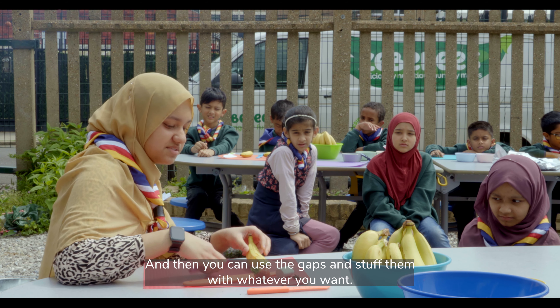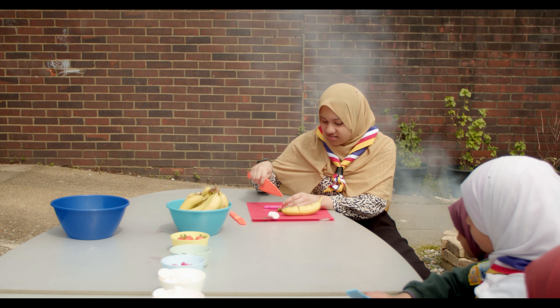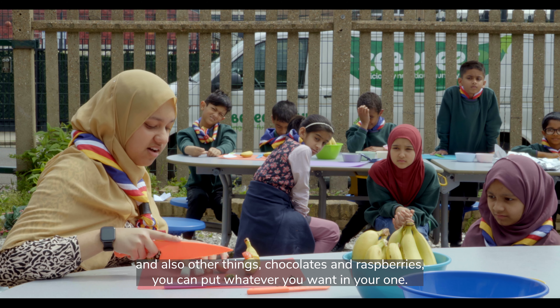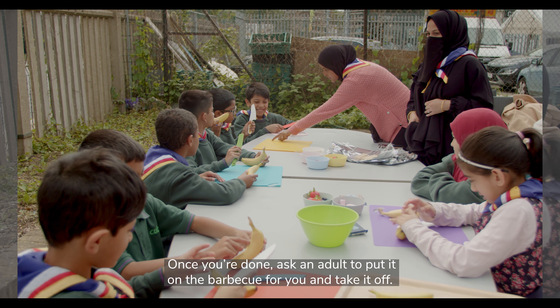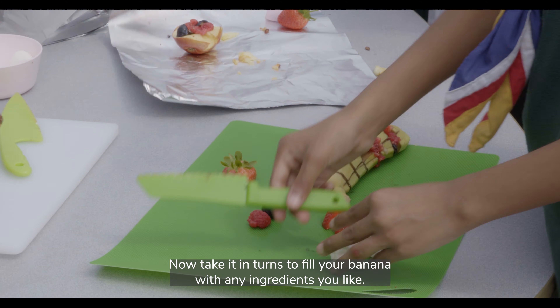You can use the gaps and stuff them with whatever you want. I'm going to put strawberry in mine. You can also put marshmallows, chocolates, and raspberries — put whatever you want in yours. Once you're done, ask an adult to put it on the barbecue for you and take it off. Now take it in turns to fill your banana with any ingredients you like.